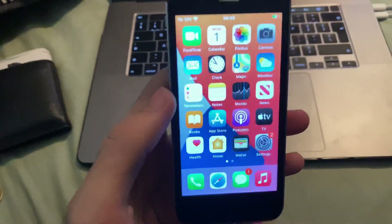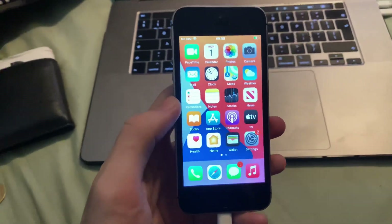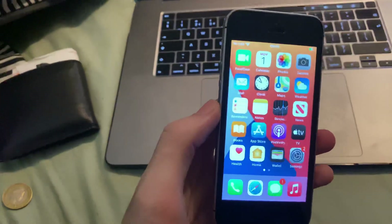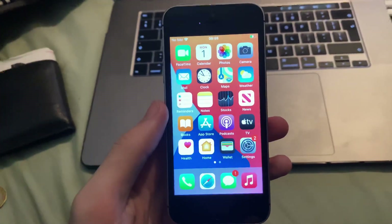Welcome everyone. I'd like to show you how to easily restore from an iCloud backup without doing a factory reset. I was shocked to see that even though this method has been out for years and years, there was only one YouTube tutorial on how to do this.